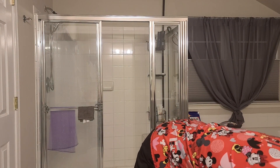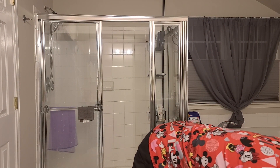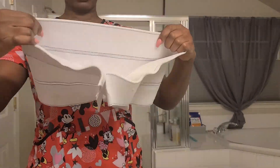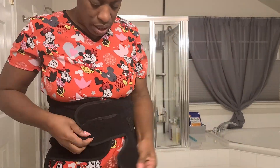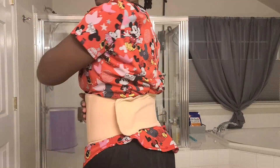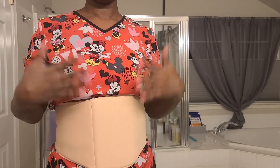That is it for compression garments. The last little bit of this video covers the different types of binders I purchased for my recovery. I'll leave the links in the description box below — the types, where I got them from, and what they cost. I hope this video was very helpful for you. I look forward to seeing you in the next one. Happy Vlogmas, guys! Bye.